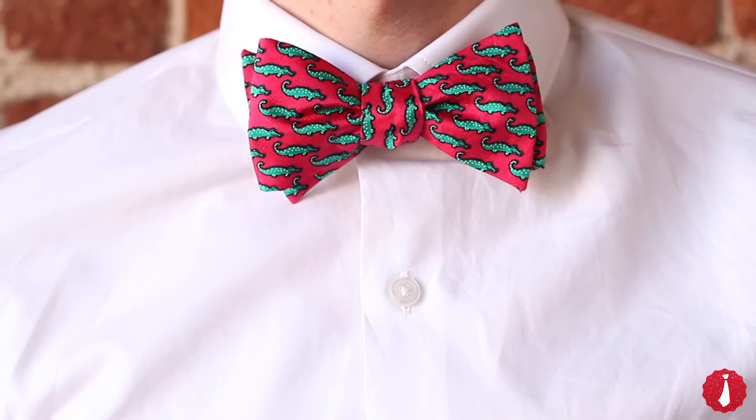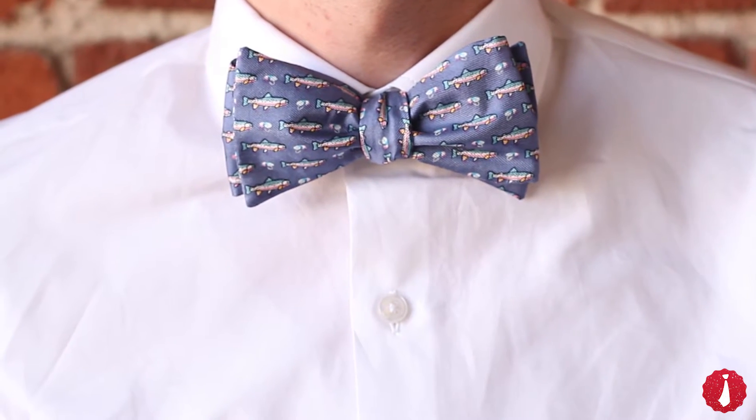Tying a bowtie may be difficult for first-timers, but the character and charm of a perfectly tied bowtie make learning to tie one well worth the effort.